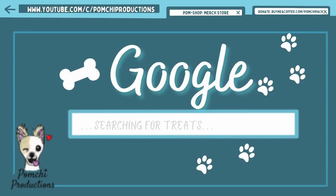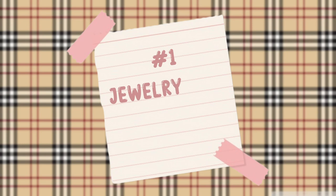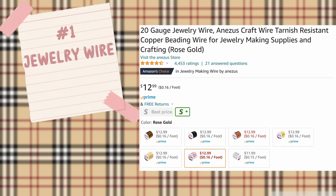First let's cover what you're going to need. You will need some jewelry wire. I got mine from Amazon — I'll share the link in the description box below. You can choose to get wire that's 18 gauge all the way up to 22 gauge. It'll still work.